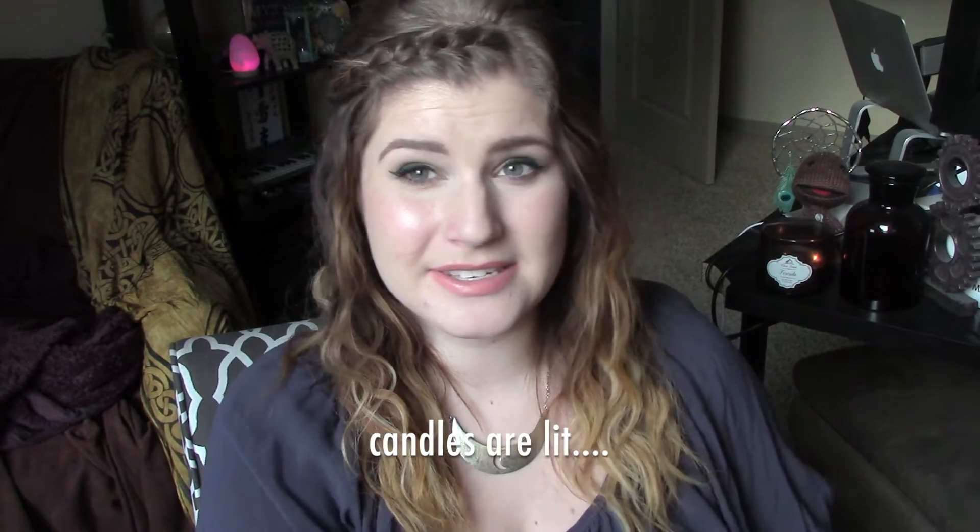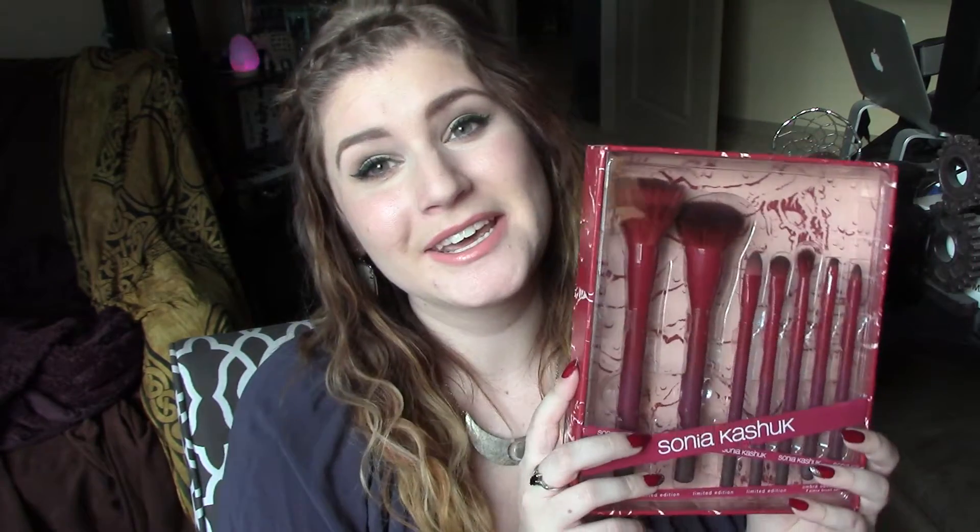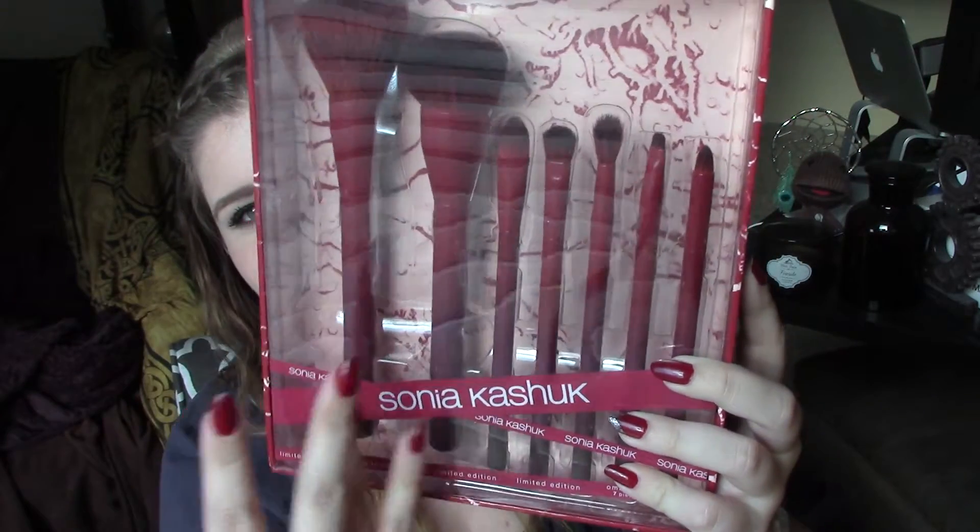Today I have a new product for you guys to test out, and that is this set. It is a Sonia Kashuk set from Target called the Limited Edition Ombre Obsession 7-Piece Set. It was $27.99 at Target — you can only get Sonia Kashuk at Target. But what I'm about to tell you is that I was not a fan of this at all, and I'm so sad because it was so pretty. Look at this ombre, look at how many different types of brushes you get. All signs pointed to yes, but all usage pointed to no.